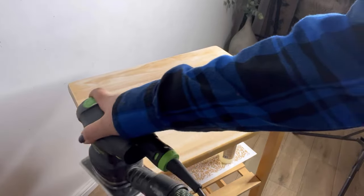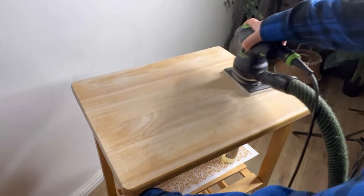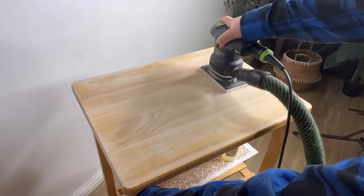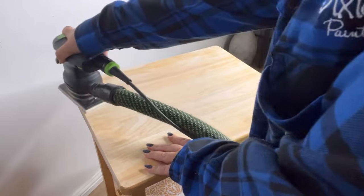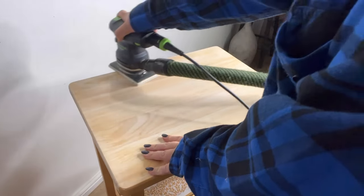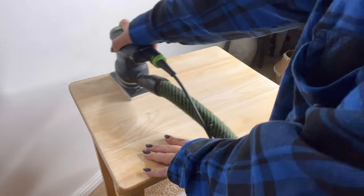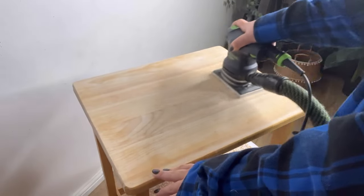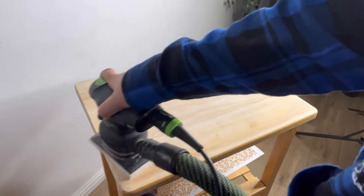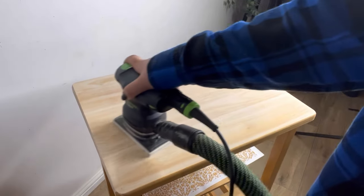After a good clean, I'm starting off by giving the whole thing a scuff sand. This top piece, which I intend to leave as exposed wood, I'm going to give a real good sand down, starting with a 120 grit, then moving on to a 240, and finally finishing off with a 320. This will leave a nice smooth finish and be ready for me to oil and make it pretty again.